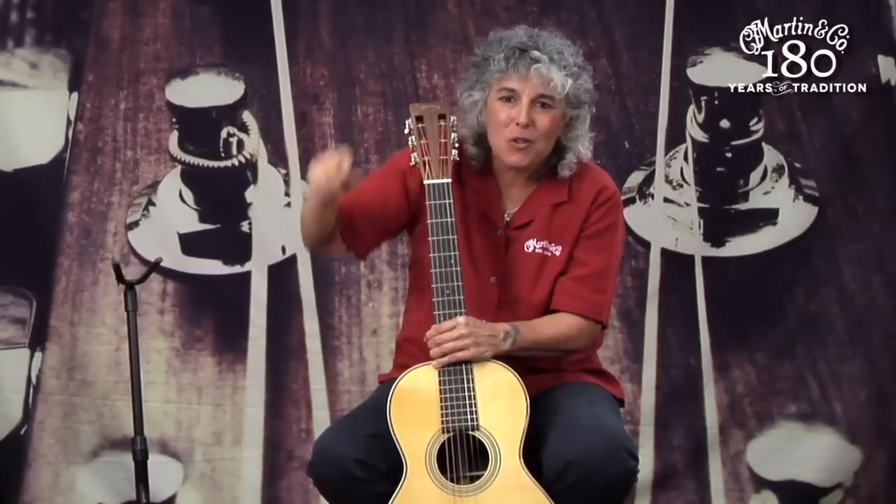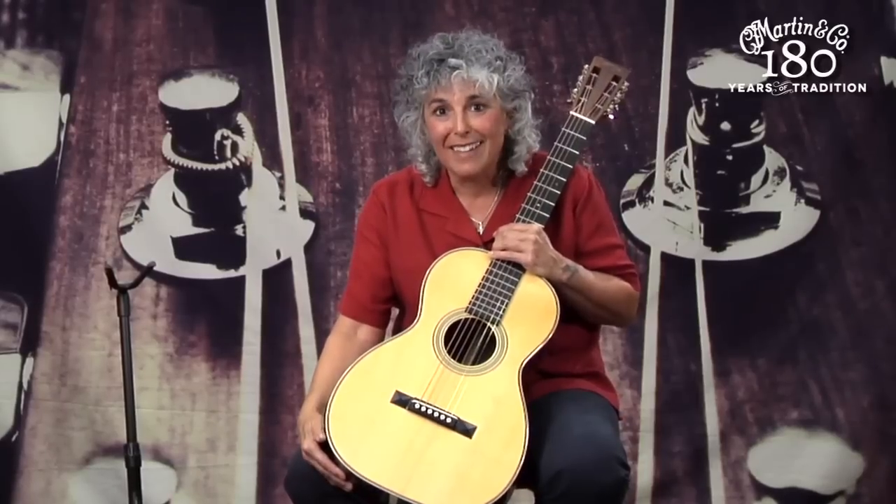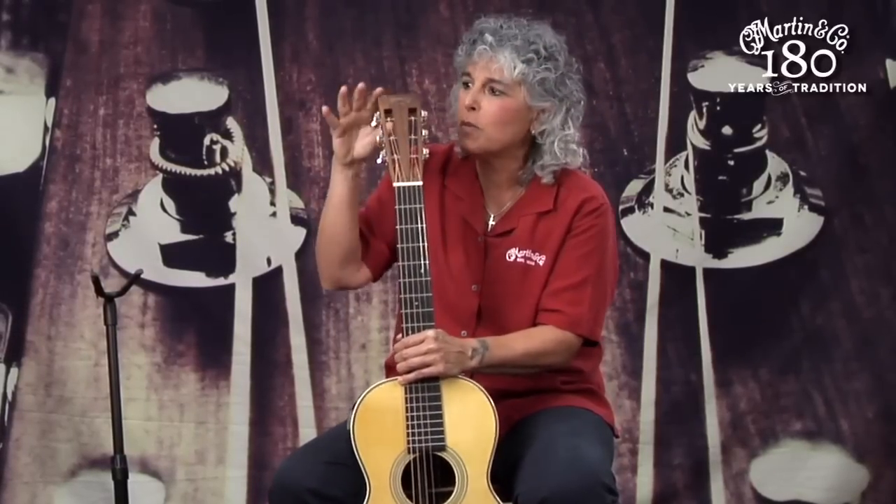The first proprietary design change was the headstock. That huge curly Q headstock suddenly changed into what we now lovingly refer to as a slotted headstock. Why? Very simple — those tuning gears came from Germany: crazy, curly Q, gold, hand-engraved tuning gears. Can you imagine, without courier service in 1840, trying to get a supply of tuning gears from Germany to Pennsylvania? So he switched to tuning gears he could get locally, and hence this was the development of the now instantly recognizable rectangular headstock.